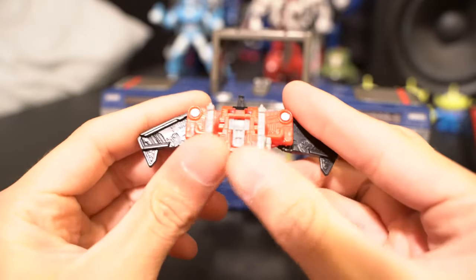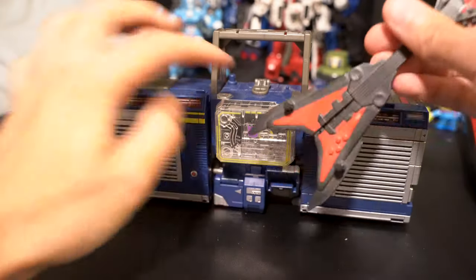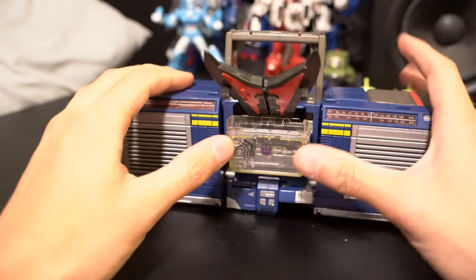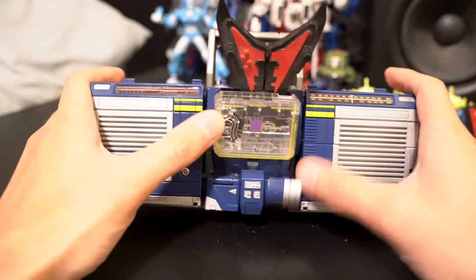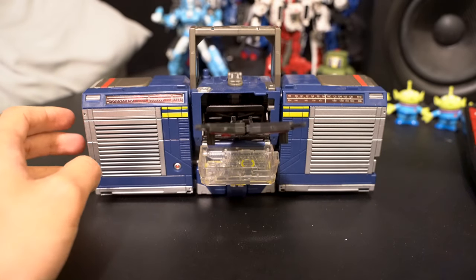If you want to put Laser Beak in, you can just fold up his legs, do this wing, do the wing on this side, and then you can just kind of put him in like this. I found that it's kind of hard to actually put his cassettes in in this custom boombox mode. But I think it looks pretty great considering he's not even supposed to have this mode at all. That's how you turn Siege Soundwave into his boombox form.